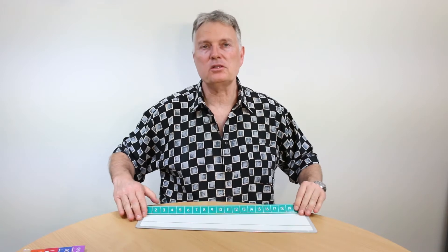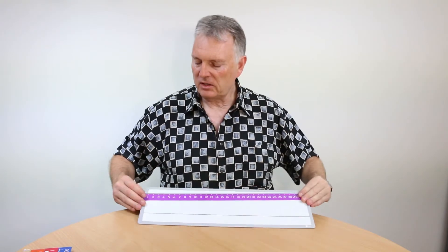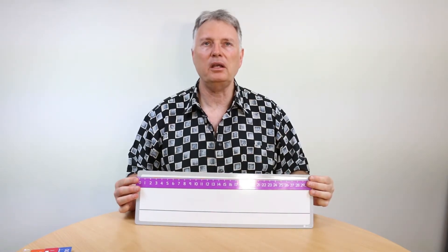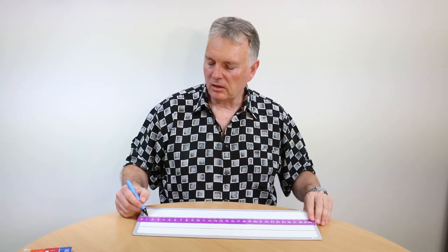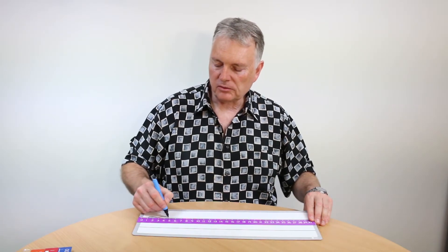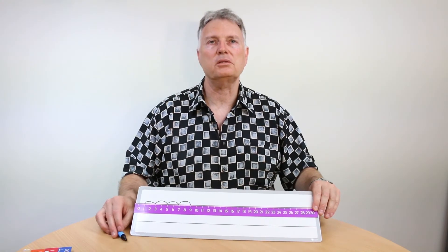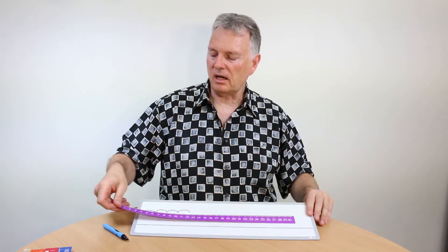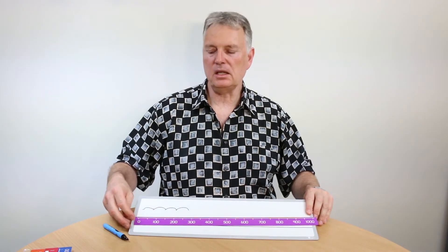I'd like to show you a couple of other aspects. You could put on here — and we're starting to get to the idea of a number line — and depending on where you put it, you can start to move it down. Then on the number line you could show jumps: for example, starting at one, you could jump in twos, so you could show or illustrate that there are some other numbers there.